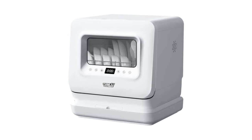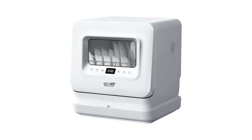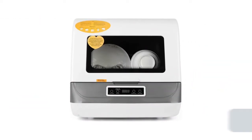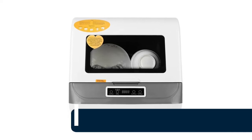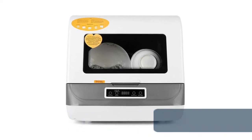The mini dishwasher includes five wash cycles with different wash times, ideal for all your dirty dishes, pans, pots, and cutlery cleaning needs.